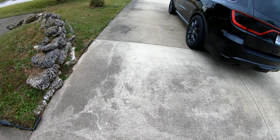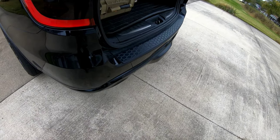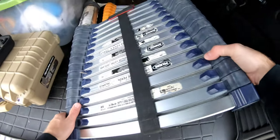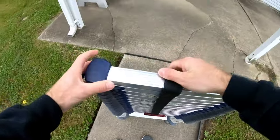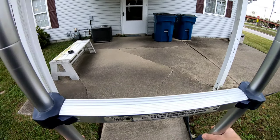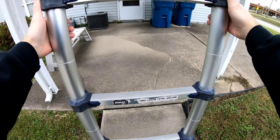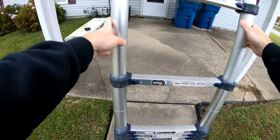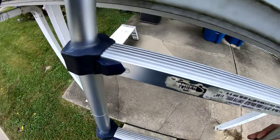Alright guys, Zach here with Rigid Inspections and today we're going to inspect a roof. This is going to be a pretty simple roof — just a regular single-story gable house. I'm using an extend ladder to climb fifteen and a half feet, which gets me to pretty much any single-story roof.